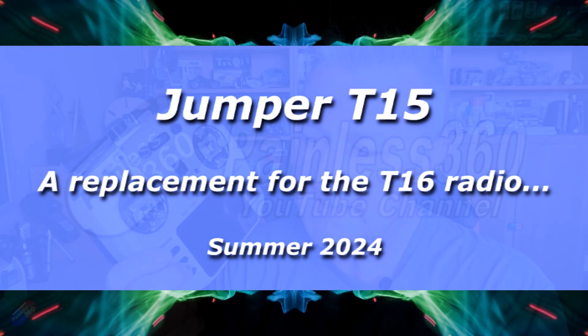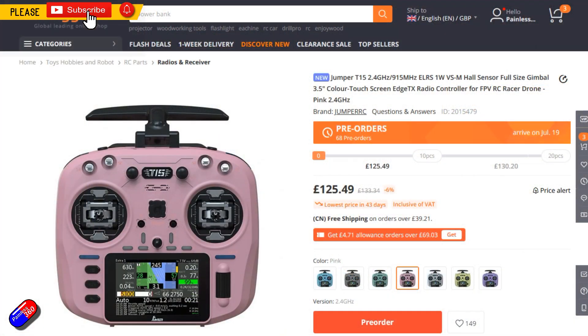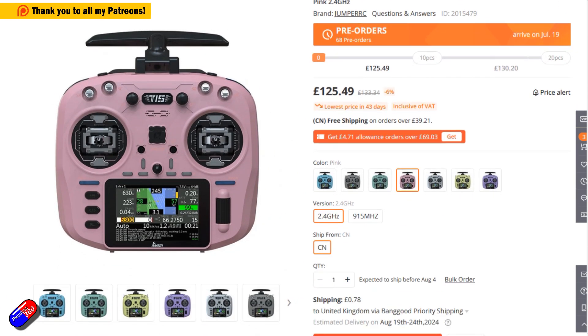Hello and welcome to the video. This is my overview and review of this thing here - the Jumper T15. Now Jumper have had a T20 for a while. I did a review of it a while back. I actually really like the T20, I think it's a cracking radio. And they had the T16 as well, and this is the replacement for the T16. This is called the T15.